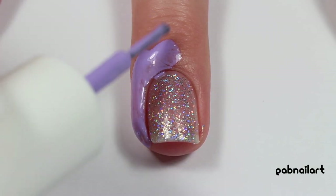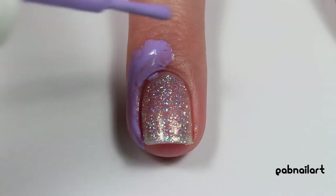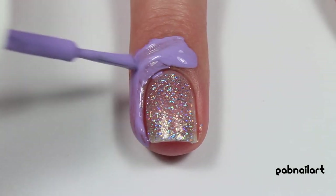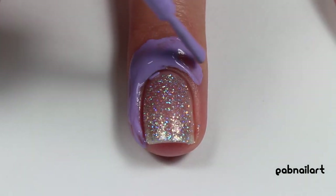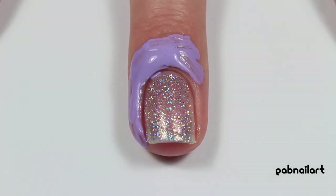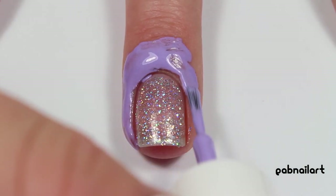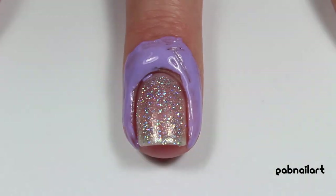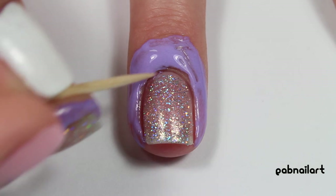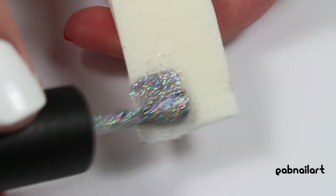Now I'm taking some liquid latex and applying that all over my finger to protect from the sponging that we're going to do. A lot of times I get lazy and don't use liquid latex when I sponge on glitter, and it's a pain to get the glitter off your skin and around your cuticles. So I really recommend using liquid latex to help with the cleanup. I was messy with the liquid latex so I'm just taking a toothpick and cleaning that out of my cuticle.